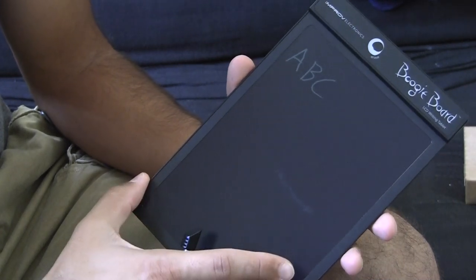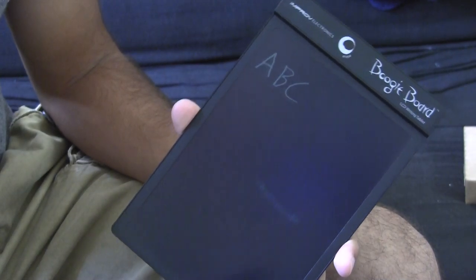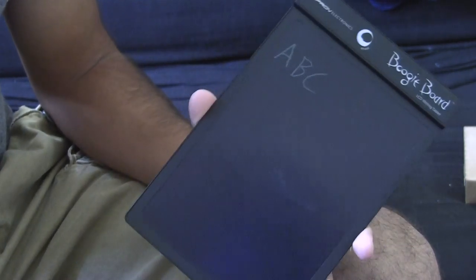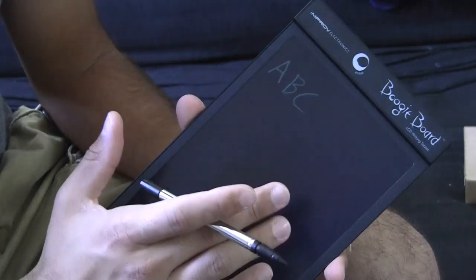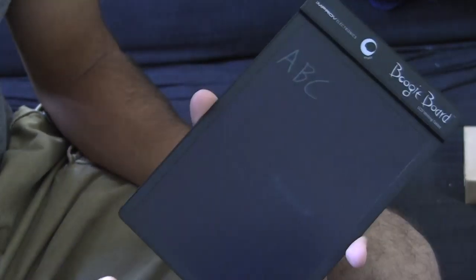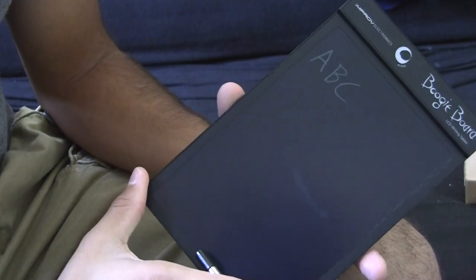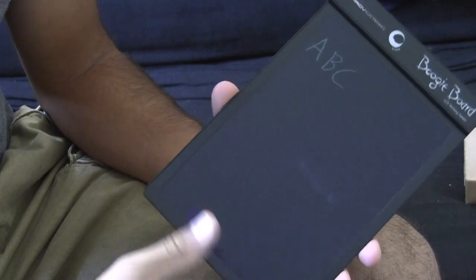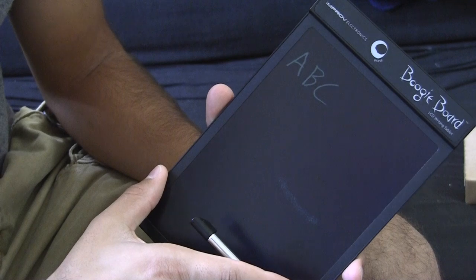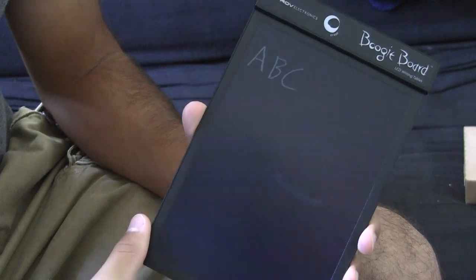The only other downside is that unfortunately the battery inside is not changeable — you're not able to replace the battery. Once the battery dies, you are going to be unable to refresh and erase the display. When you press that button and nothing changes, your battery has died and the device is essentially worthless unless you have your master artwork on the display, in which case you're going to be keeping it forever. All in all, that's the Boogie Board LCD writing tablet. Thanks for watching.